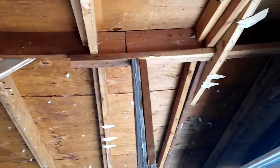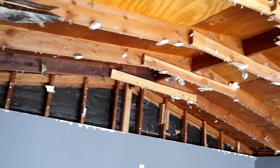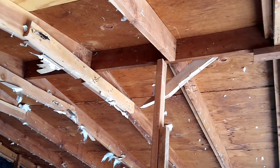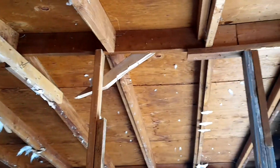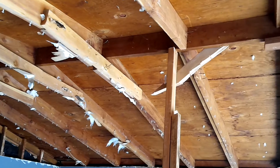What happened is they did a splice on the ridge beam. The ridge beam is supposed to be continuous without any cuts all the way through. The ridge beam is also undersized — it's a 2x6 ridge beam with 2x6 rafters. It's supposed to be one size bigger; the minimum should be a 2x8 on 2x6 rafters.